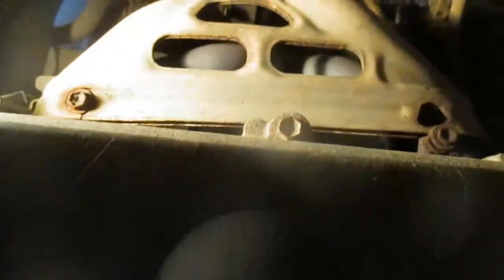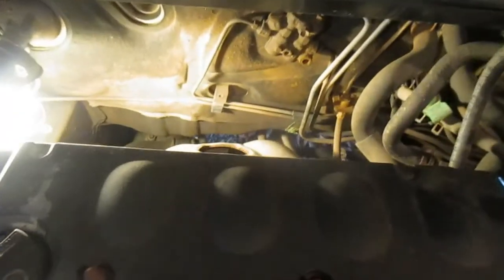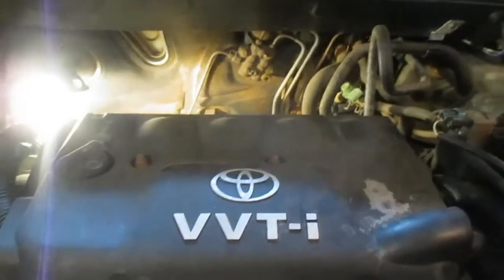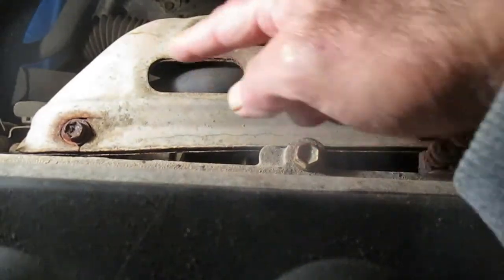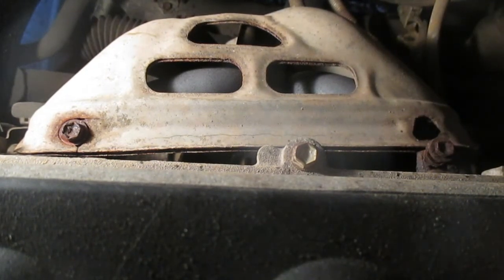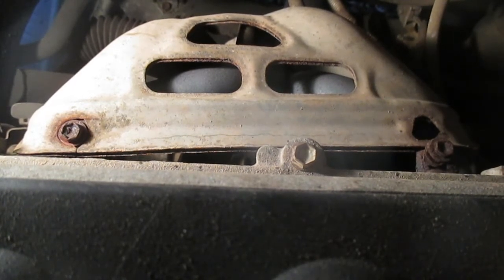We'll have to remove that, and this is a great time if you have a manual for your vehicle, as my son does, to get it out and reference the procedure. Also, before I forget, this is something you do when your vehicle has cooled off. You don't want the engine hot. I've sprayed penetrating oil on the bolts up here on the shield and I'm going to go under the vehicle and spray penetrating oil on any bolts we'll be working on down there also.